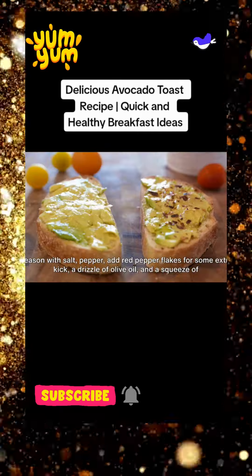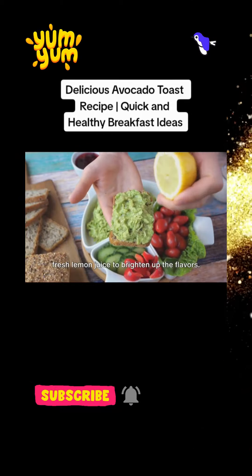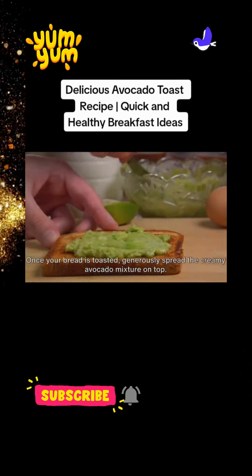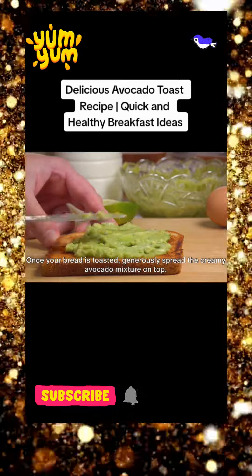season with salt, pepper, add red pepper flakes for some extra kick, a drizzle of olive oil, and a squeeze of fresh lemon juice to brighten up the flavors. Once your bread is toasted, generously spread the creamy avocado mixture on top.